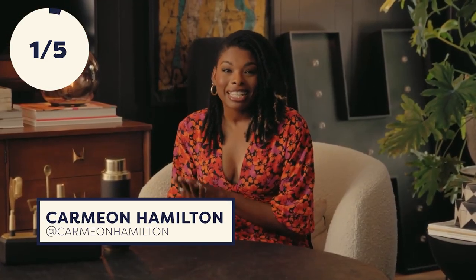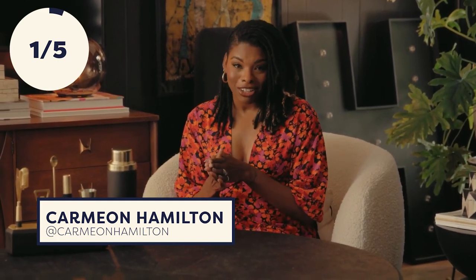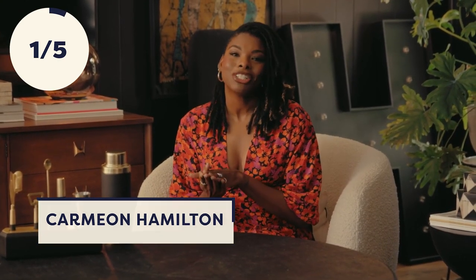I'm Carmion Hamilton, interior designer, content creator, blogger, and HGTV's Design Star Next Gen winner. I'm on a mission to elevate my bar with some simple crafts that I can complete in the time it takes to drink one cocktail.